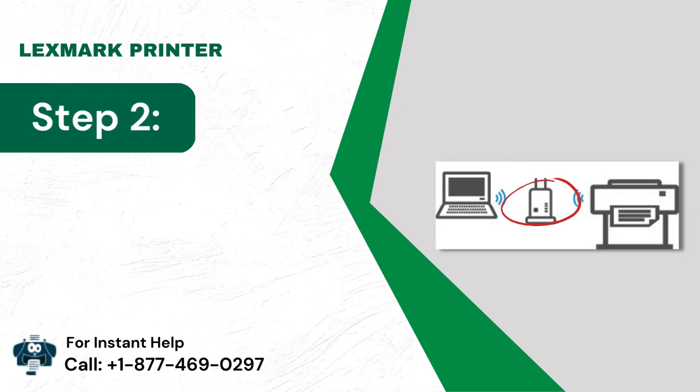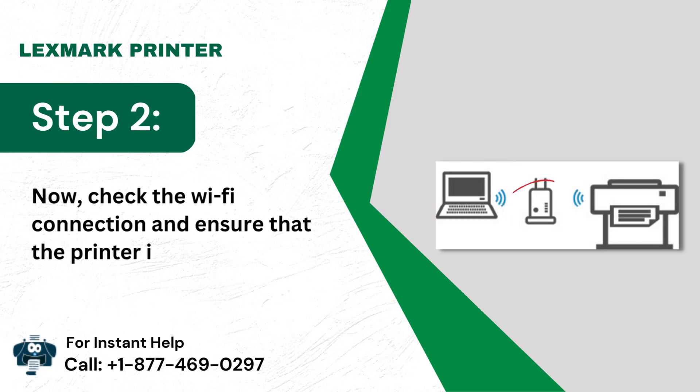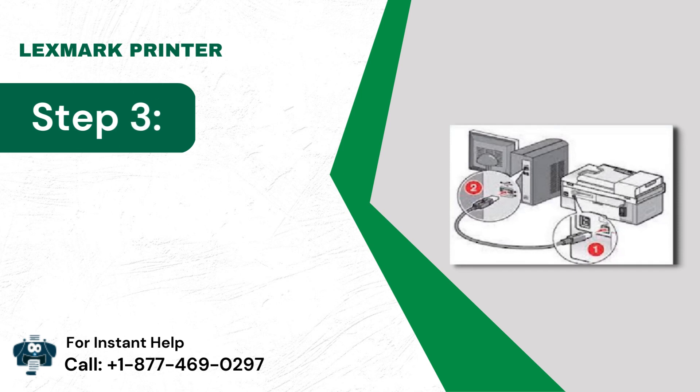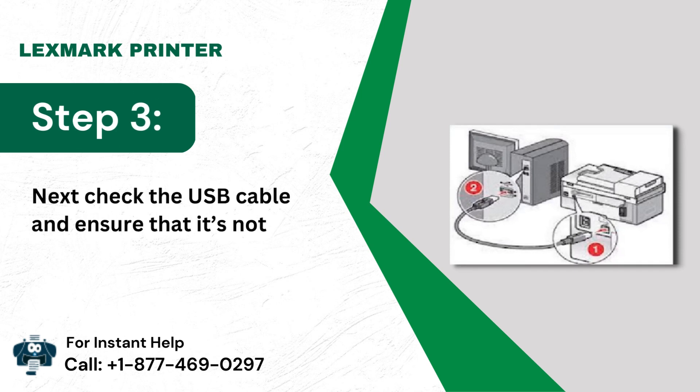Step 2: Check the Wi-Fi connection and ensure that the printer is connected to the same network as the PC. Step 3: Check the USB cable and ensure that it's not worn out.